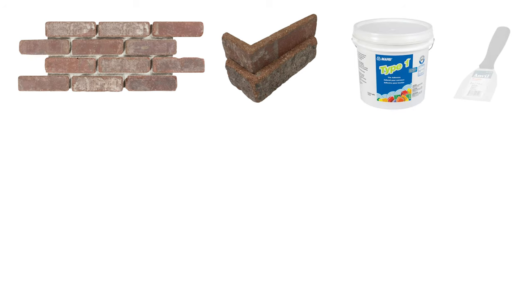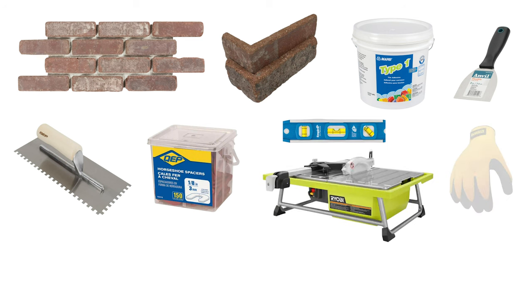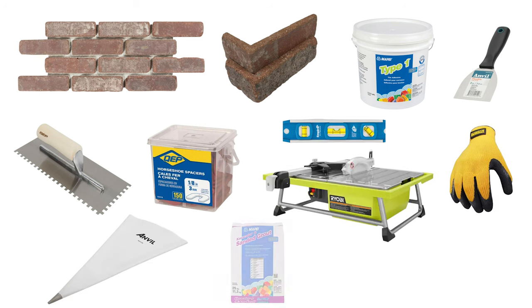Here's what you need for this project. I will include a supply list in the video description so that you have an idea of where to get all these things, what they cost, and I will also include a price breakdown in my video description so that you know how much this project cost me before you tackle your own project.